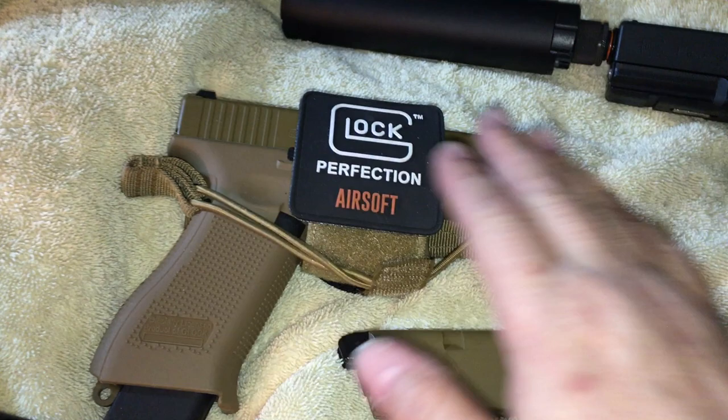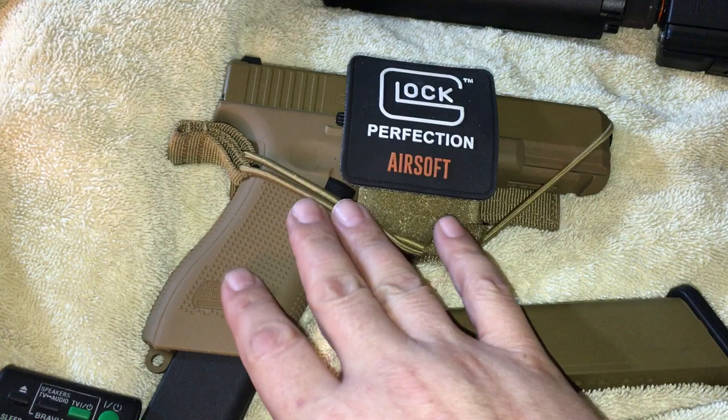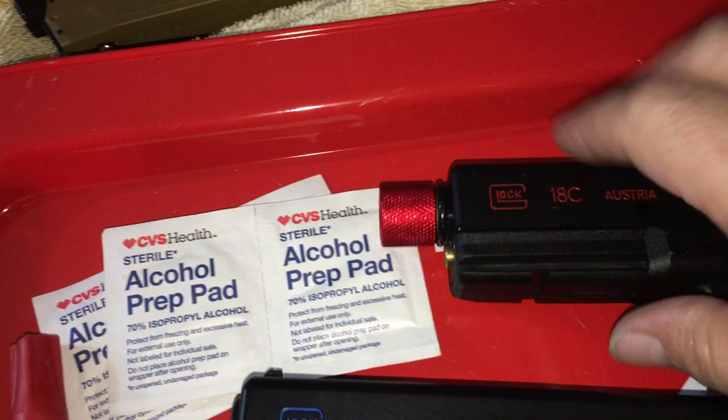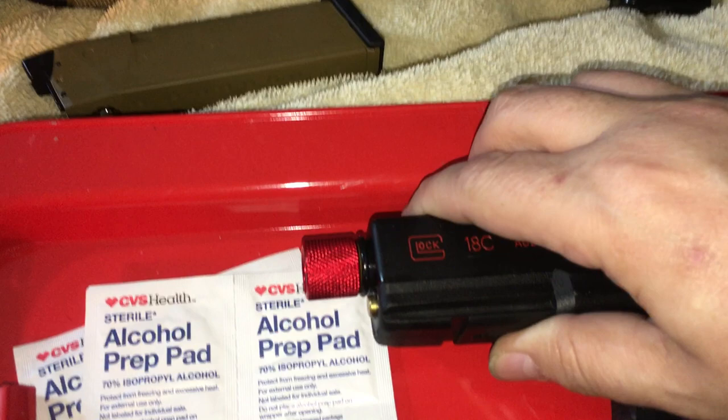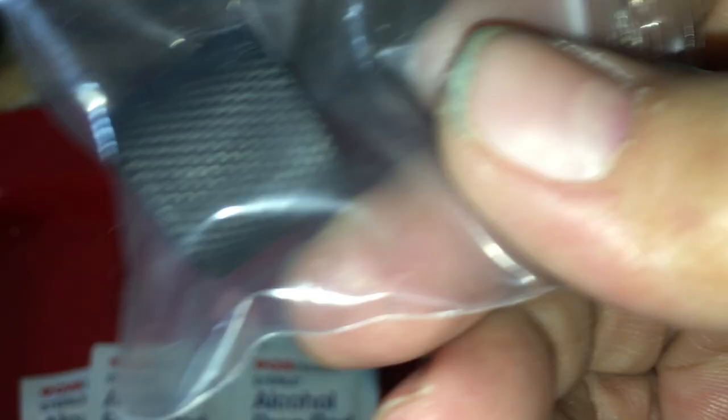The green gas full-blowback 19X is becoming one of my favorite guns. I also do these custom threaded tips — these are for real steel guns, anodized in blue, chrome, red, and black. These solid steel ones will be available on my site for around 14 to 16 dollars, and I'll ship them in an envelope with stamps. Subscribe to the channel and comment to let me know if you want one.